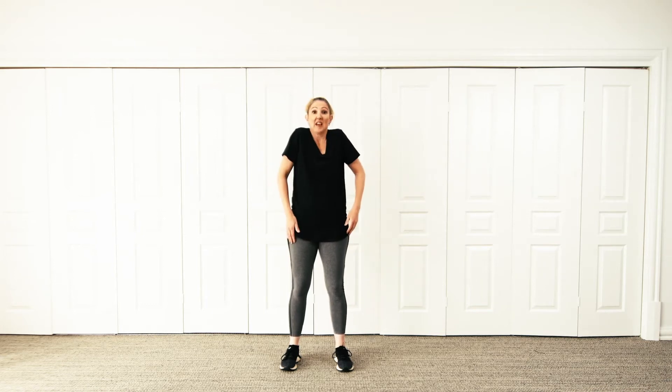Now bring your shoulders up to your ears, down, up, down. And we're going to do big windmill arms — up, up, up, up, up.